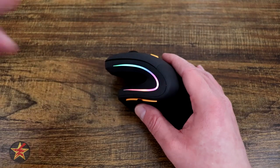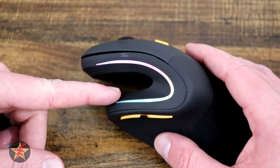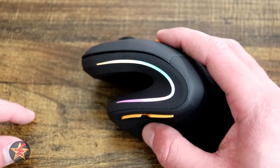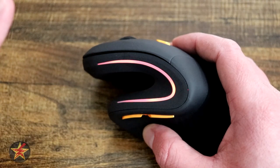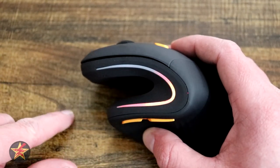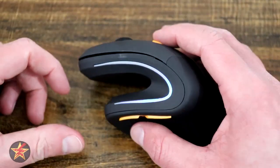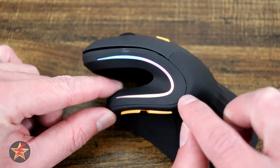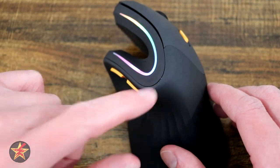There is an RGB strip on the top and the RGB lighting has four different light cues. The first blends all the lights together. It will then pulsate each individual color, then pulsate one color at a time, and finally cycle through the colors in a Knight Rider sweeping pattern. Regarding the LEDs, there is a little light bleed through the patch in the back, and also some light bleed around the forward and back buttons.